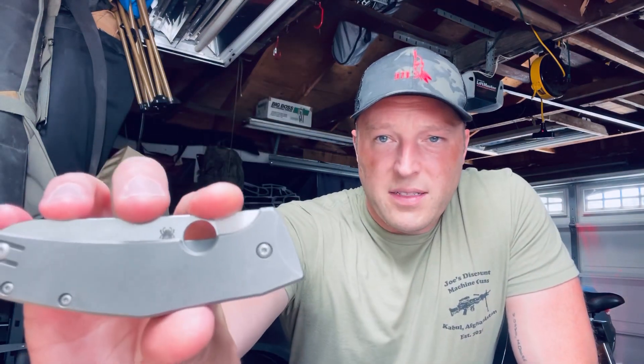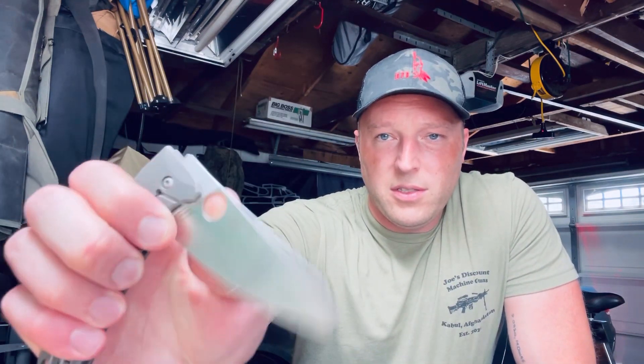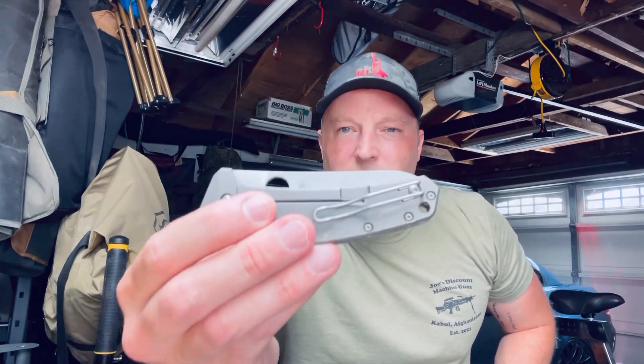The last thing I wanted to mention: with the way the Reeve Integral Lock works, the knife has a Spydie Hole to use your thumb to open it. What I would have liked to see — and I know Spyderco would never do this — is if you're flicking it open with your pointer finger, it's not as comfortable as it could be. It would be more comfortable if they made it more like what's on a Strider: a little boxier hole so you could fit your finger in there and it would roll off easily to open.